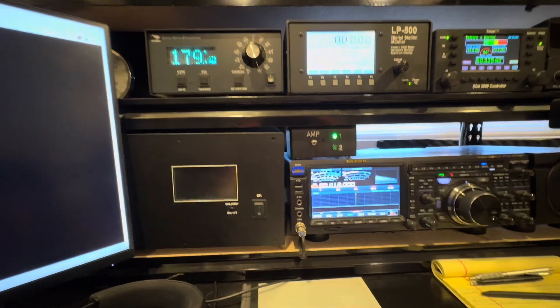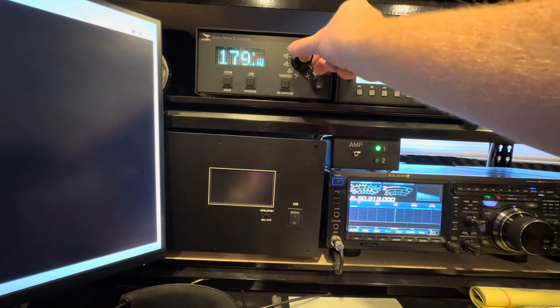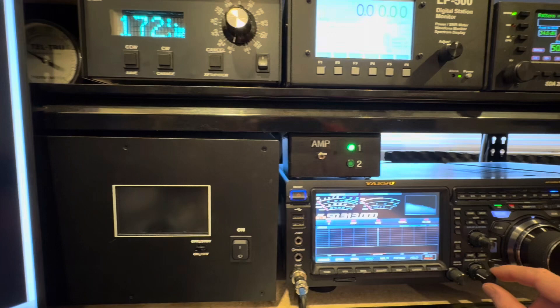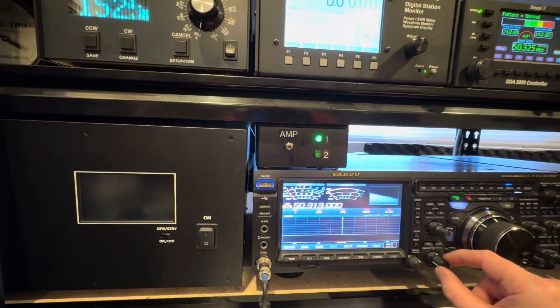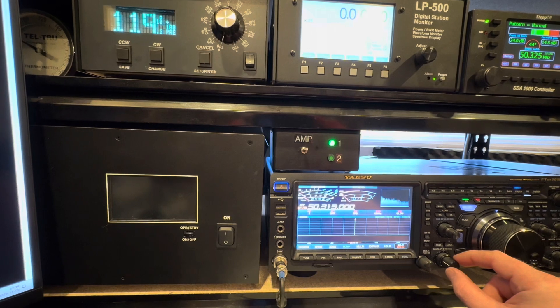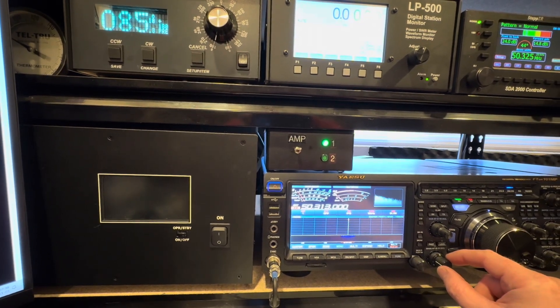I'm going to spin it around from 180 degrees due south, counterclockwise to 180 degrees, and we're going to start now. We're going to watch signal strength and position of the antenna and try to find where it is strongest. We're also going to try to make note of any nulls. The nulls can also help pinpoint where the issue may be.